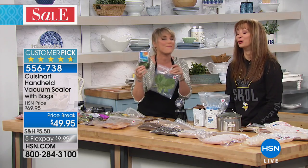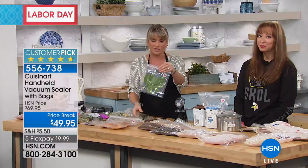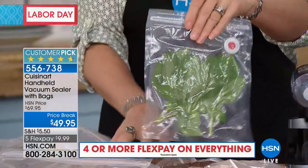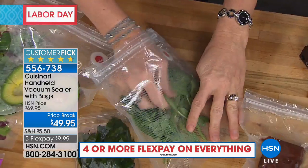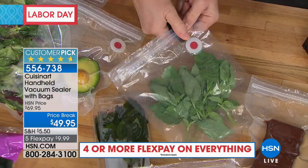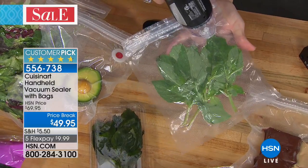Herbs are so incredibly expensive. And when you buy them, you have to buy so much — especially cilantro. They give you these massive bunches of cilantro, and unless you're running a catering company, your family's probably not going to use that much in one sitting. So pop it in one of your bags, open it up each and every time. Let's say I need a couple of leaves of basil — I reseal it each time, and now my basil is going to last so much longer because there's no air in there.